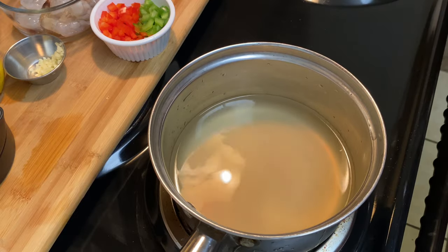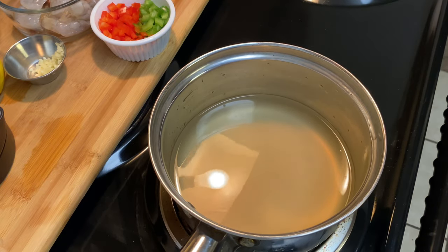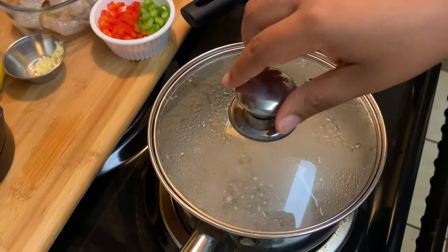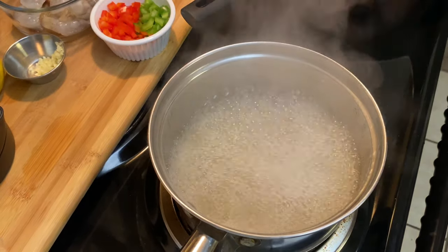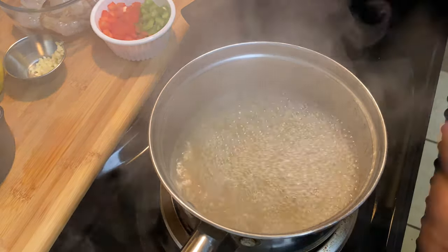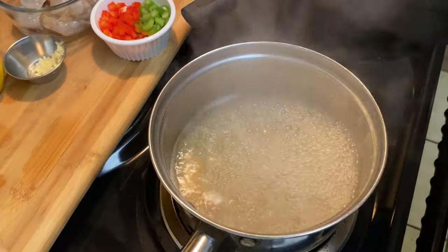We're gonna go ahead and boil some chicken broth. I like to boil my grits in chicken broth when I make this dish — that's two cups of chicken broth brought to a boil — and then I'm gonna whisk in my one cup of grits. Yes, I'm using instant grits. Don't disrespect the instant grits, they work just as well with a little love.